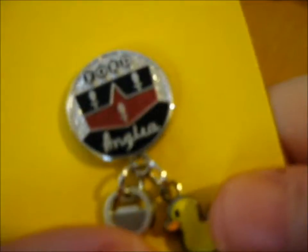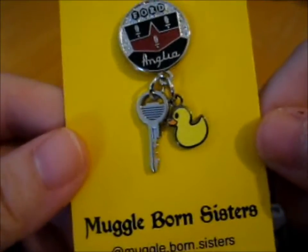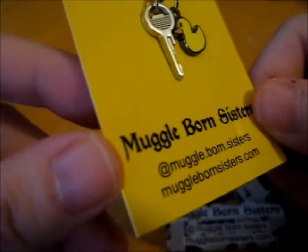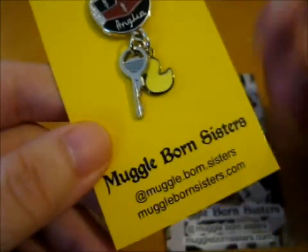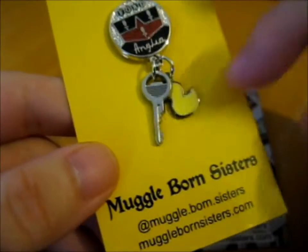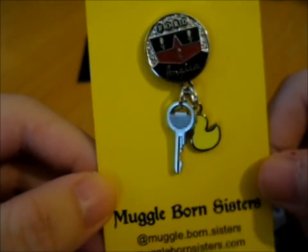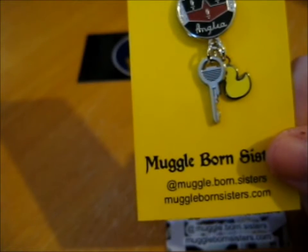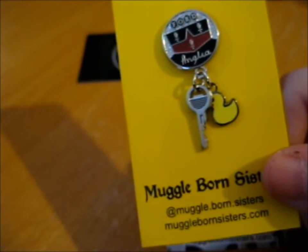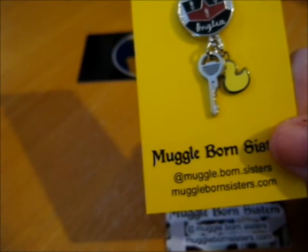So first of all, this is the Ford Anglia Key — it's like a key ring, I guess. I don't know what you want to put on your keys. This is a rubber duck, signifying Arthur Weasley. And I have the perfect place to put this — I left a space.